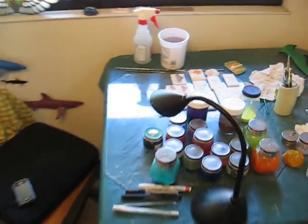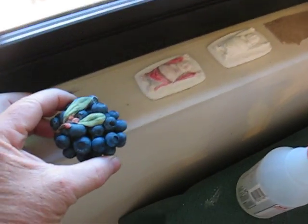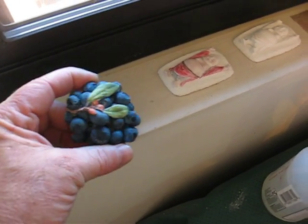All right, here we go. I guess I gotta do a part two — ran out of film. Here's another one, a little blueberry bunch for the leaves.